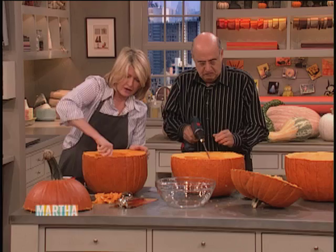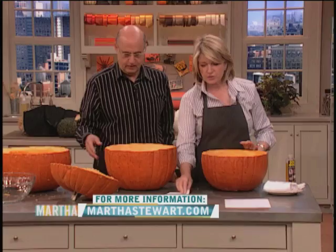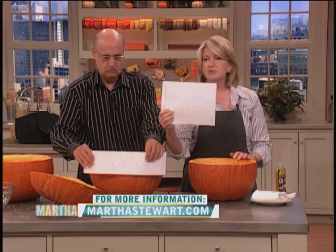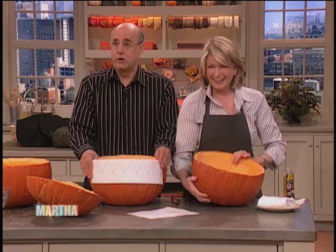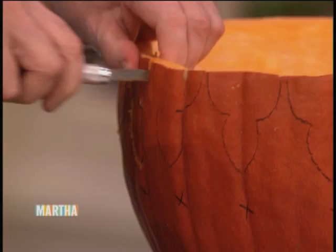And so then you make yourself a very interesting template, and this is on the website at marthastewart.com, so that you trace this onto your pumpkin or draw it freehand, whichever you choose, and make it the right size. You can download it in different sizes proportionate to the pumpkin shell that you have. Also use your computer when you're downloading. That's right, it's a good idea. That's why I'm here — to give you the real face.